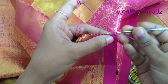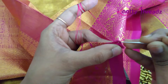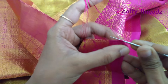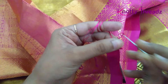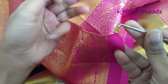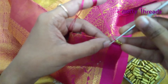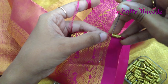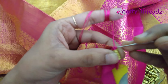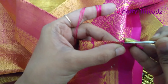Since I'm using beads in the first step, the right side of the sari is facing towards me. I'm going to fix the knot here, and as soon as I fix the knot I'm going to work one more single crochet right next to it. Then I will add this bead, and after adding the bead I'm going to lock it with a chain stitch and fix it using a single crochet, then work one more single crochet beside that.